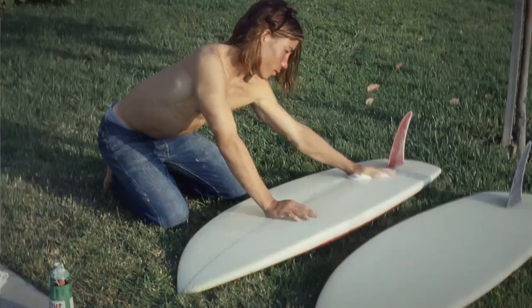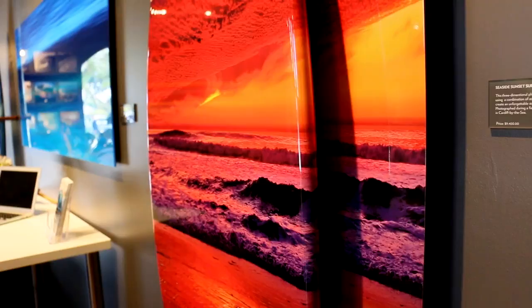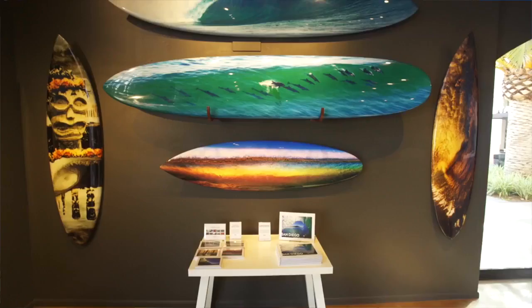I've always had surfboards. I started surfing when I was nine. I used to make them when I was a kid. And what I love doing now is to wrap photos on surfboards. It's something that is really unique. I think it's a very distinguished California form of art. And it's something we do here in the gallery.